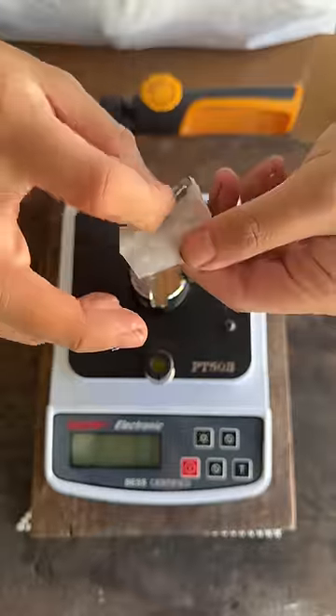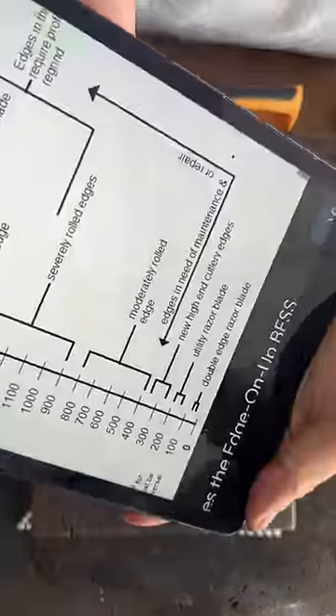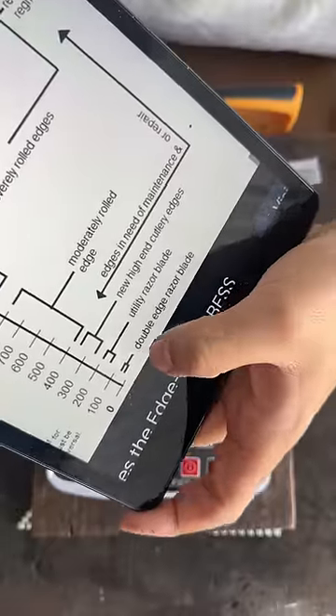Oh my god, world's sharpest razor — sharpness test! That's crazy sharp. According to the best sharpness scale, that's close to zero. And a double-width razor is something below a hundred. Crazy, crazy.